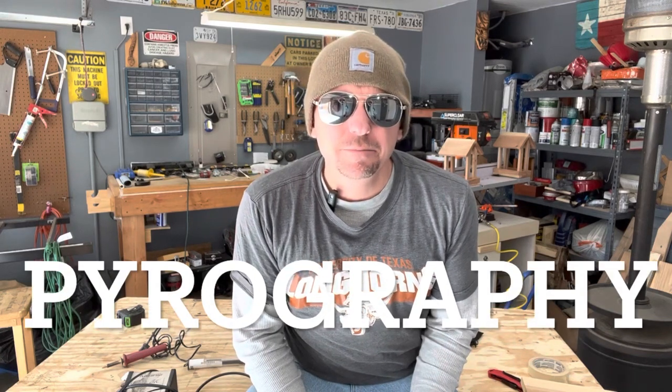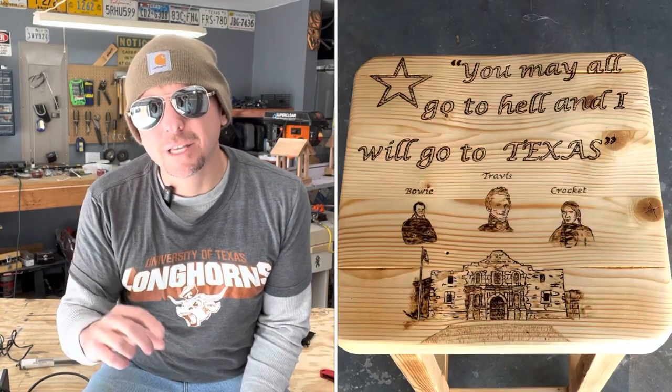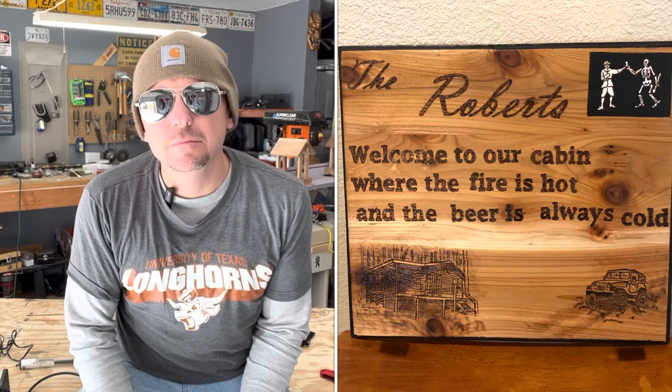What's up y'all, welcome back. My name is Andy, this is EPS Garage, and today I'm going to cover the basics of pyrography, or wood burning. It's an art where you use a heated pen to transfer an image onto a piece of wood, leather, or multiple medias. I use it in my projects to put my stamp or initials on the bottom or back of a project to indicate that I did it, along with the date. I also use it to decorate stuff.